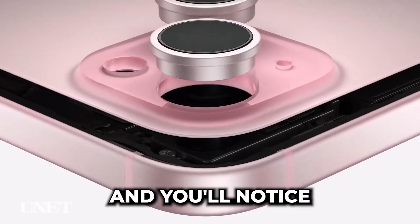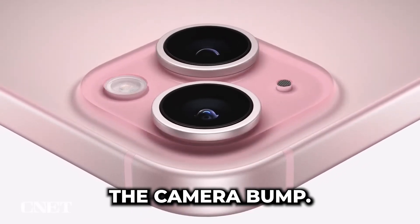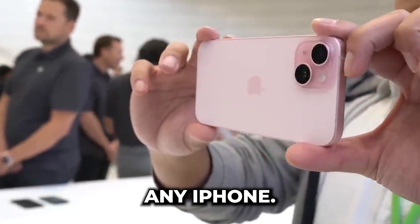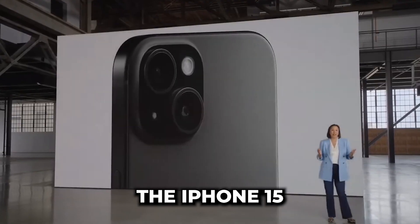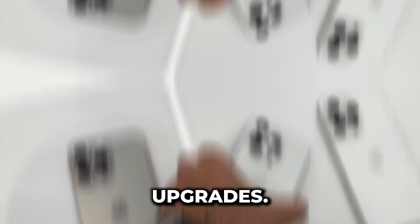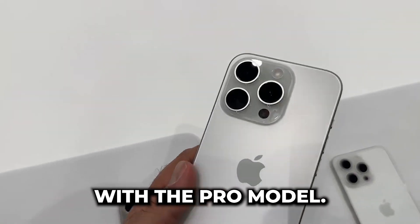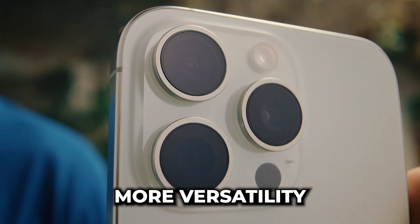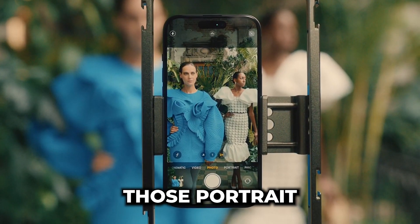Flip these beauties over, and you'll notice the camera bump. Let's jump into one of the most exciting aspects of any iPhone — the camera. The iPhone 15 and 15 Pro cameras have some incredible upgrades. Let's start with the Pro model. The 15 Pro features a 3x zoom camera, which offers more versatility and helps you nail those portrait mode shots.